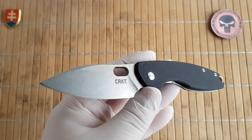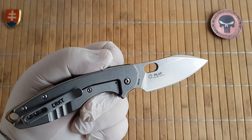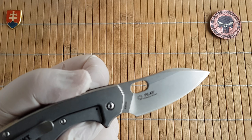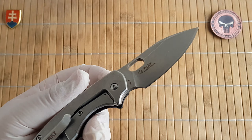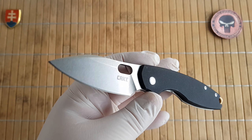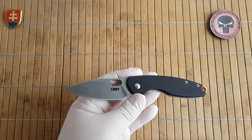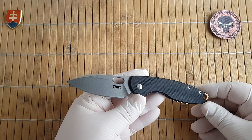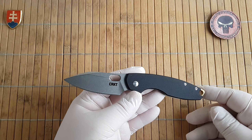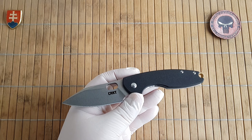It has been a while since I first saw this design from master Jasper Voxnaes. His customs are incredibly nice and beautifully made, and we are living in such great times when we have the opportunity to get something like this at budget pricing. Let me start with the specifications like I always do.